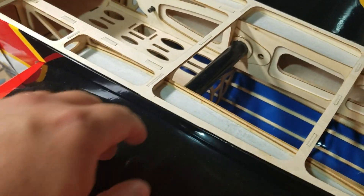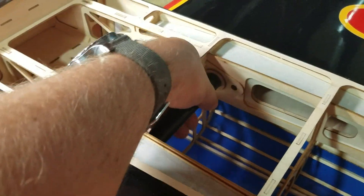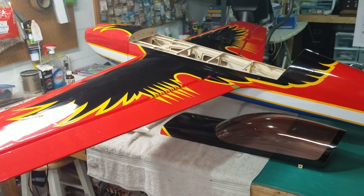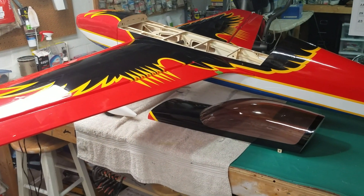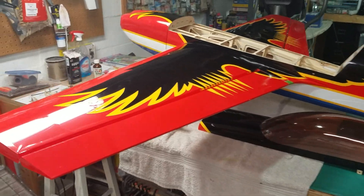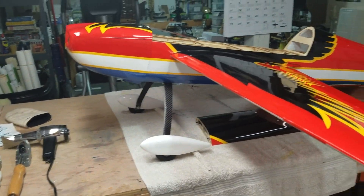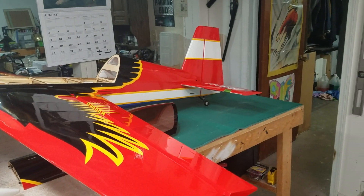You should know where things should go. As a kind of basic rule of thumb for a plane like this, your CG is going to be right on your wing tube — that's pretty standard. Or at least if you balance it on your wing tube, that'll get you in the ballpark.